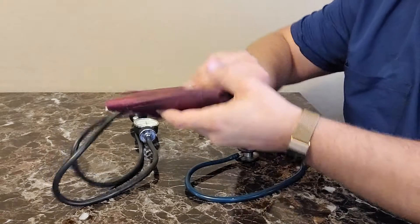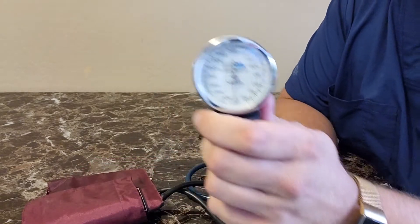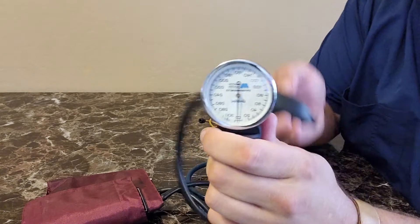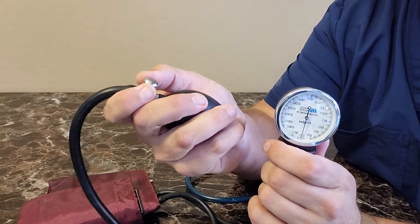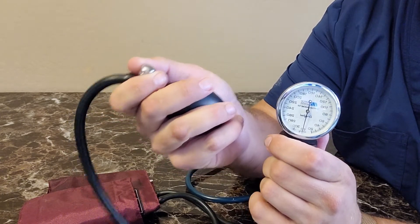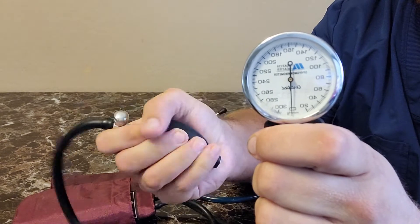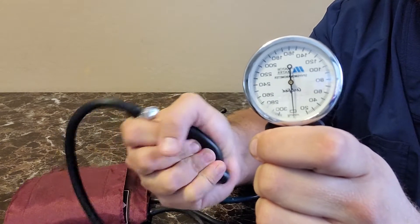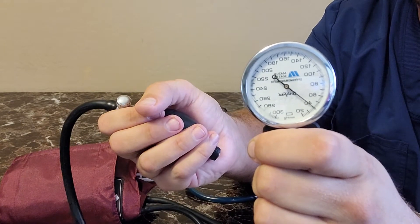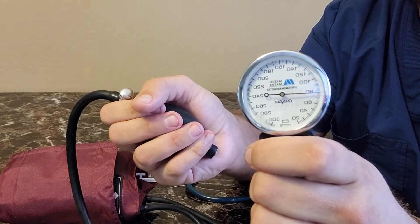The sphygmomanometer consists of about three working parts. The first is the gauge, which measures in millimeters of mercury — a barometric or pressure measurement. We also have a ball valve and a ball for inflating. You're going to turn the valve clockwise, or to the right, to close it when you inflate your blood pressure cuff. Now we can see the millimeters of mercury rising, measuring an increased amount of pressure being applied.